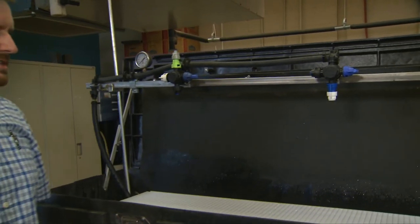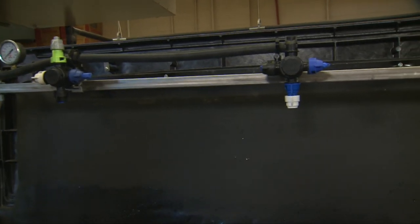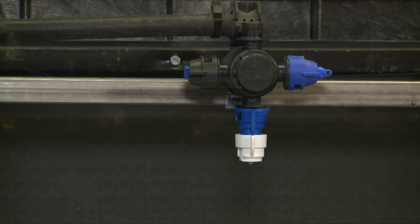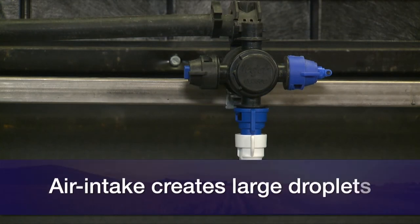The one on the right is an air induction style tip — this happens to be a two-piece tip. It basically draws air into the system, mixes air with the water, and creates much larger droplets than the flat fan tip at the same flow rates.